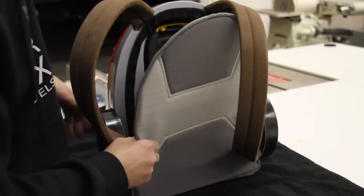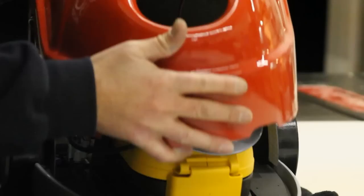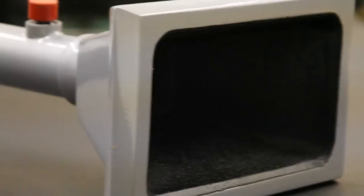Then backpack straps were added, with cleverly hidden access to the ephemeral storage unit — that's where all those pesky ghosts are crammed into. Lots of details were added from there, including a working light, wheels for added mobility, and perhaps the most important feature of all: a specifically created mouthpiece, wide enough to accept even the most pudgy spirit.